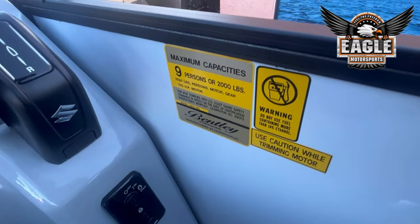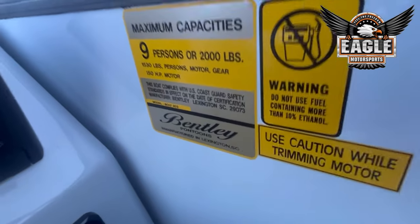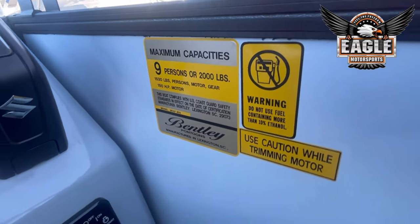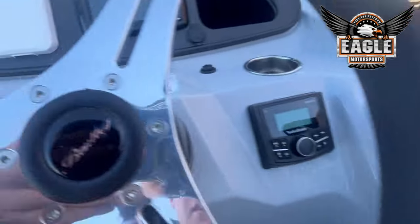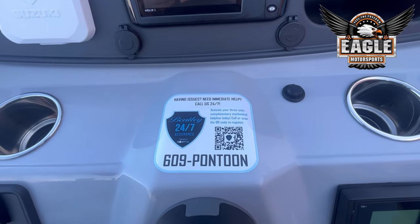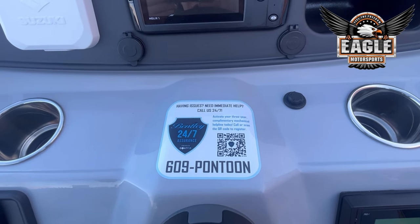This unit is rated for nine people or two thousand pounds. The max horsepower allowed is 150 horsepower, which is what it's already rigged with. This unit also has the 24/7 assist line — a 24/7 line you can dial anytime, and if you're having any issues they will help you in real time.